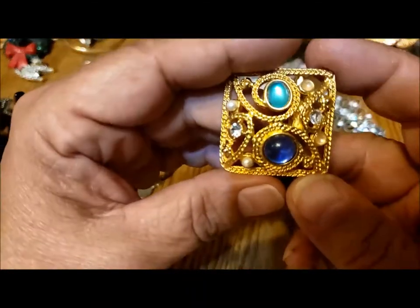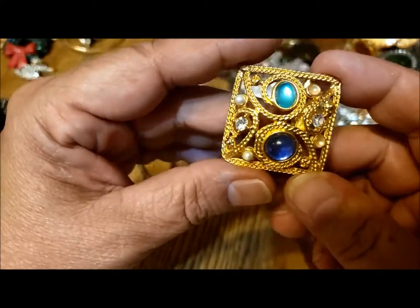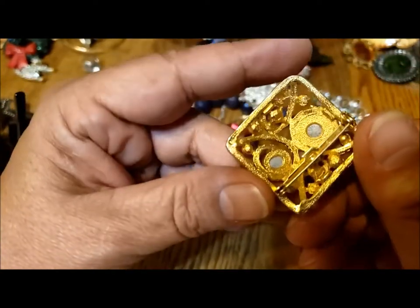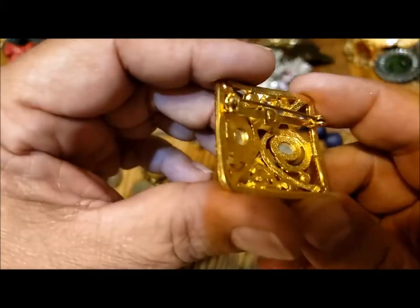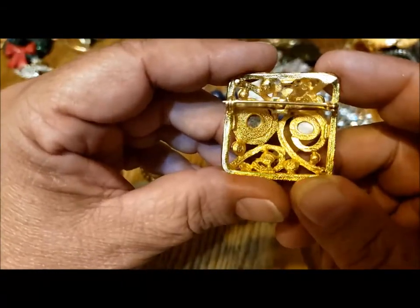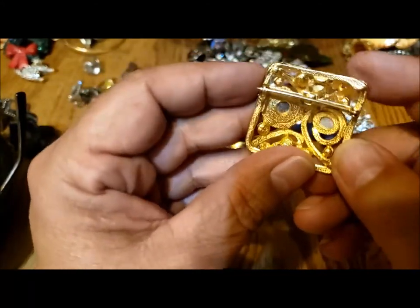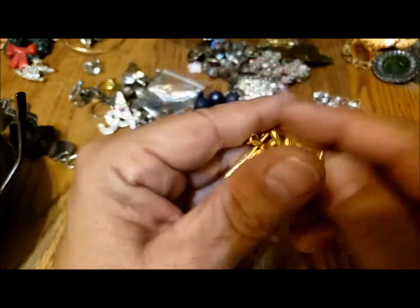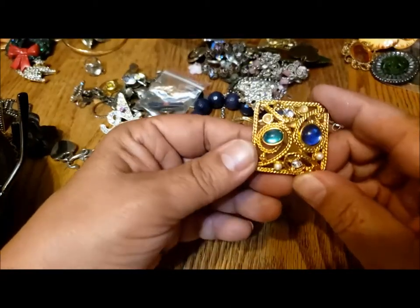It doesn't make sense. I think it's meant to imitate Etruscan style, but no maker's mark. I have no idea — the pin is slightly long though. I think I'm gonna keep that for my collection. I like that.